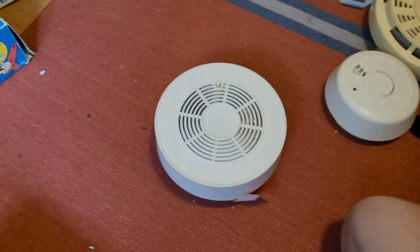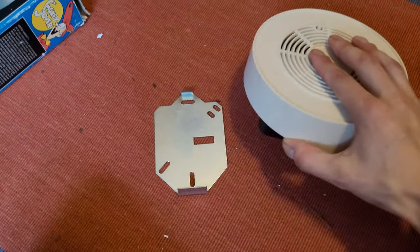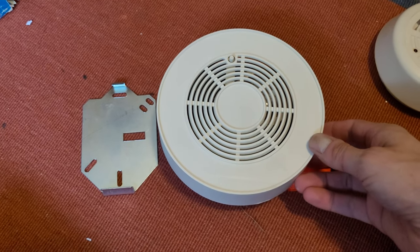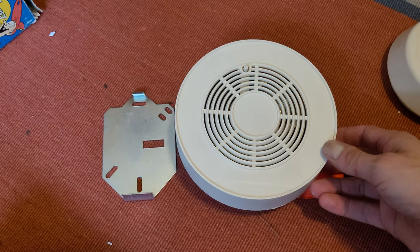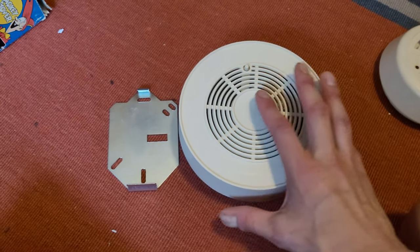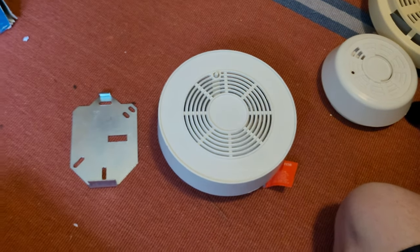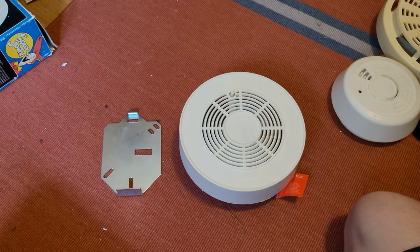I'm not sure if there's anything else to say about this unit, so that is about it for this video — the unboxing and kind of test of the Smoky Stover by Gateway Scientific model 4001 smoke detector. Thank you for watching, and more to come.